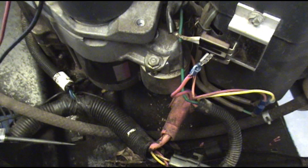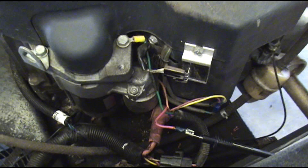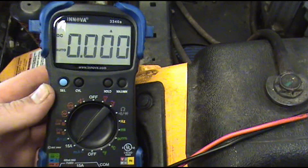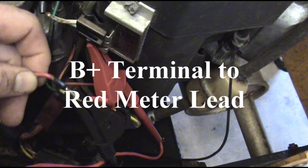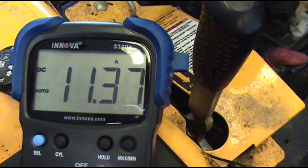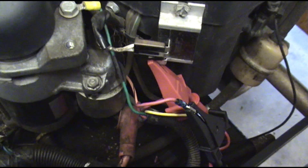We also want to make sure that lead is hot with the key on — that tells us the charging system can see the battery. I'm going to use a slightly better meter set to 15 amp DC, plugged in the right place. The hot lead from the meter hooks to the battery post; the negative lead hooks to the wire that goes on that post. That's a working system right there — it's actually putting out a little more than most of them do.